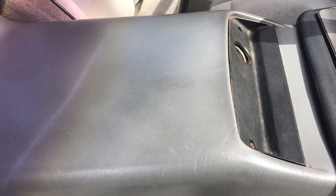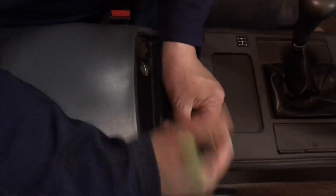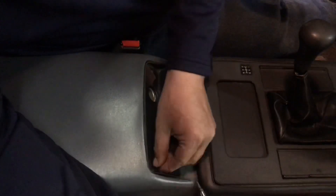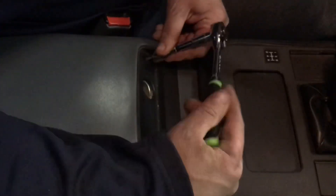Every single Fiero ever made has the ALDL in the same place — it's underneath this plate right here. We're taking these screws out; my screws have never been replaced so they're the factory star-shape screws. A lot of people replace these with Phillips screws, but I think it's kind of cool to have 35-year-old screws in there.